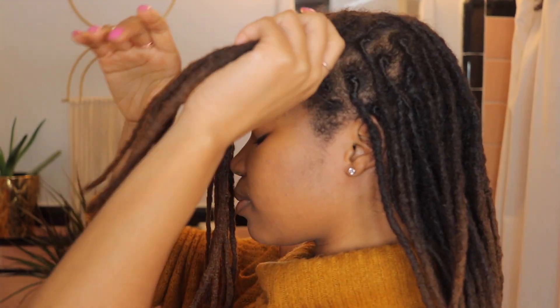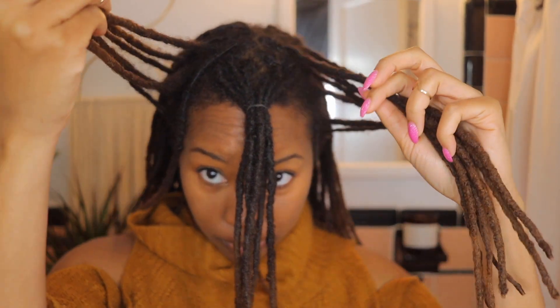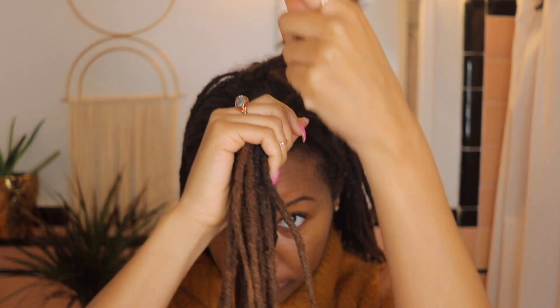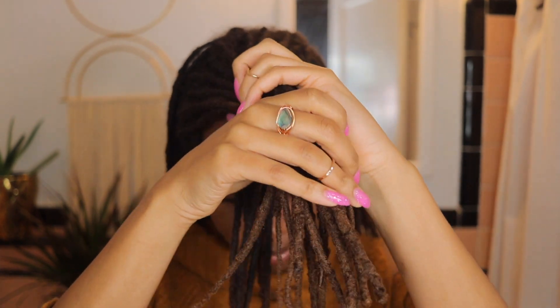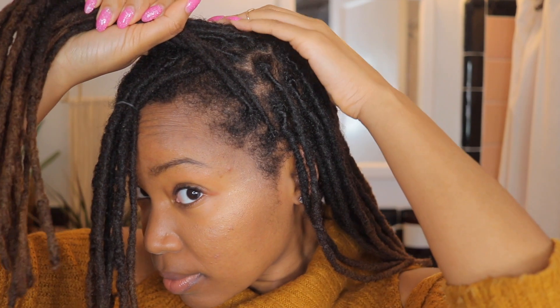So next I'm taking sections of locks from both sides of my head, right about where my ears begin. Not an exact science as you can see, but just taking sections from either side. And I'm just making sure that I have everything centered because you definitely do not want a lopsided top knot. So I actually pulled a lot more hair than I normally would, so as you'll see in just a second it does make it a little tougher, but it's still doable.